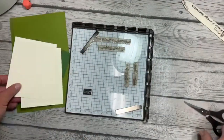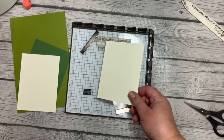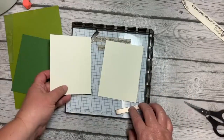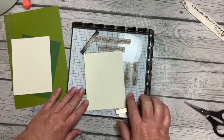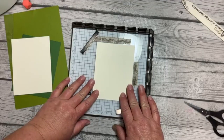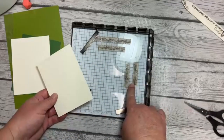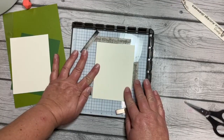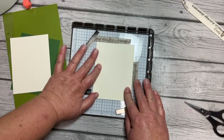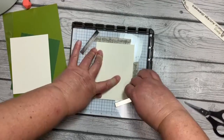I'd like to stamp some leaves in the same exact place on two different pieces of vanilla cardstock — that is why I'm using the stamparatus, because I want them to line up. I put washi tape on mine so that when I line up a piece of cardstock, I can line it up on the washi tape and always know where it goes. And then we've got our magnets here.